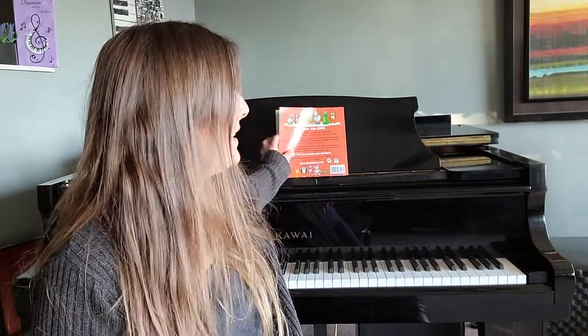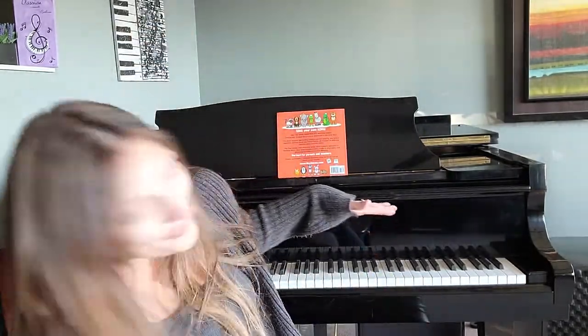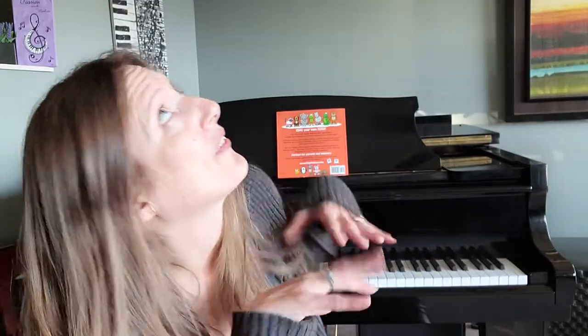Now, instead of your little musician having a traditional book where the music is up at the top of the page — and they're little, so they're looking up like this — do you think they have any peripheral vision? Can they actually sense that their fingers are below them playing? No, they can't. They're small.